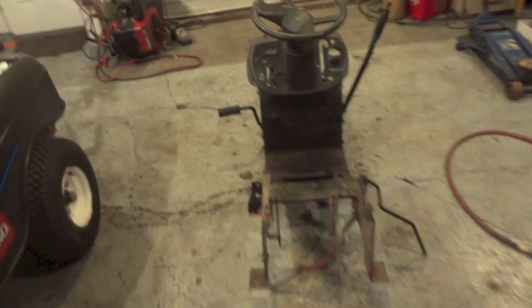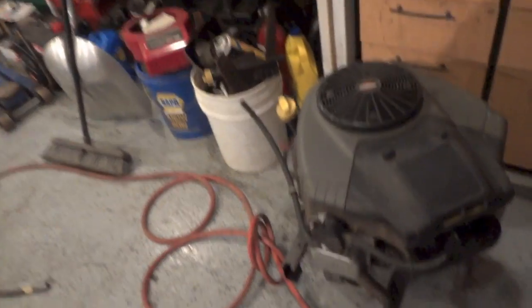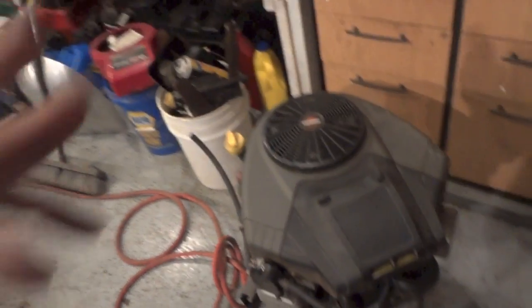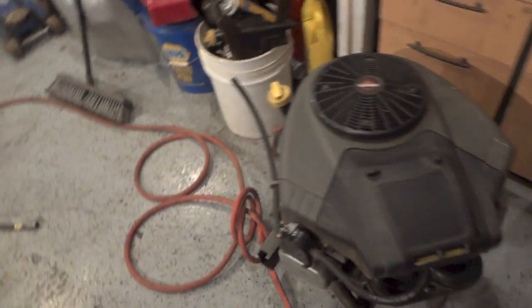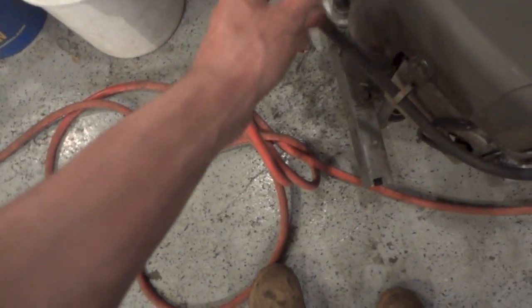I just pulled this chassis in here - this is the one we chopped up last week. I'm going to throw that engine on the chassis just to test it out, see if it'll fire up, see how she'll run. Keyword: hoping. I'll have to hook up a fuel tank to it but we'll give her a shot and see what happens.